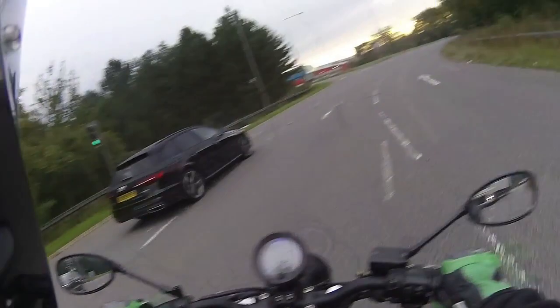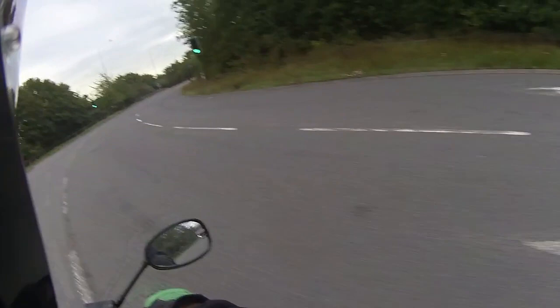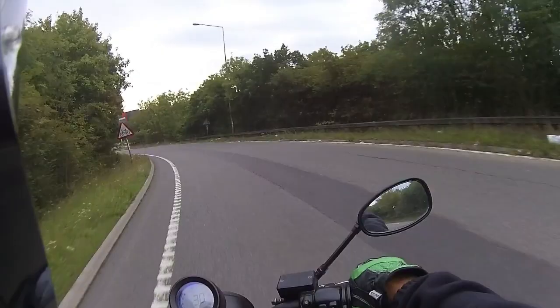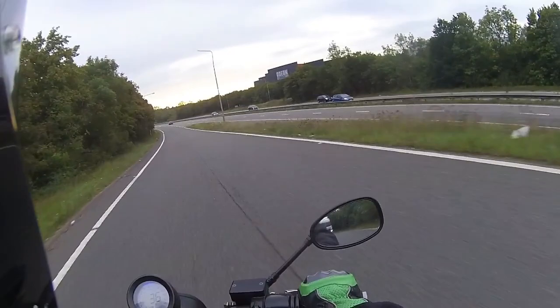With these low bars it's very easy to get your head over your shoulder and do those shoulder checks. Pushing it through the corners — these tyres do grip the road very well. A nice set of tyres on this one as well.